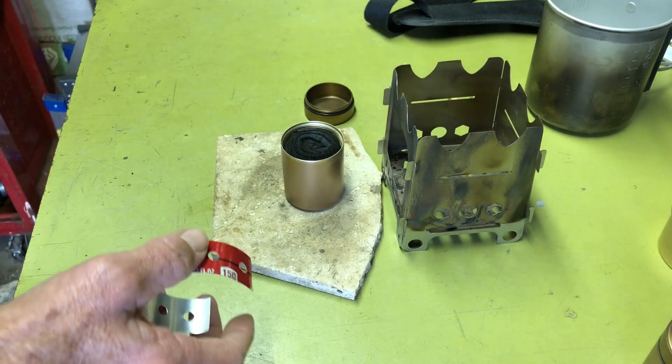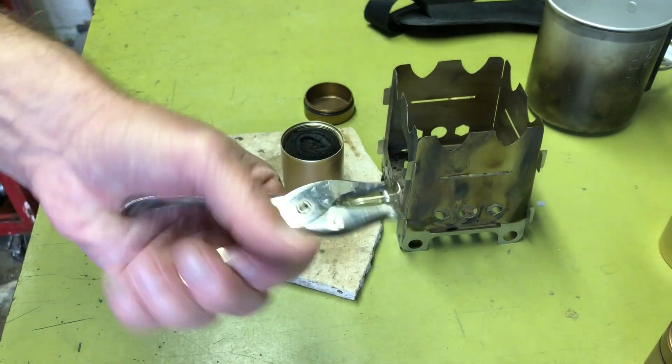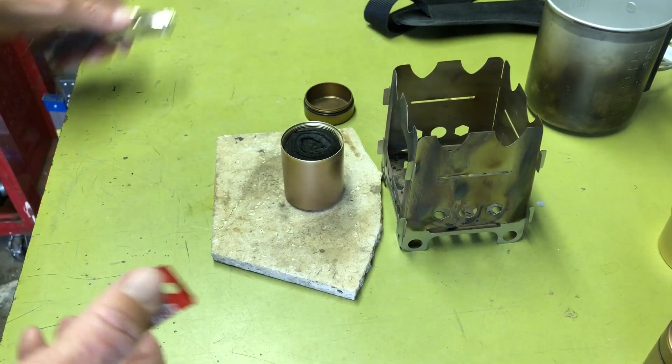I used an old hole punch to punch out the holes, and it works just great.